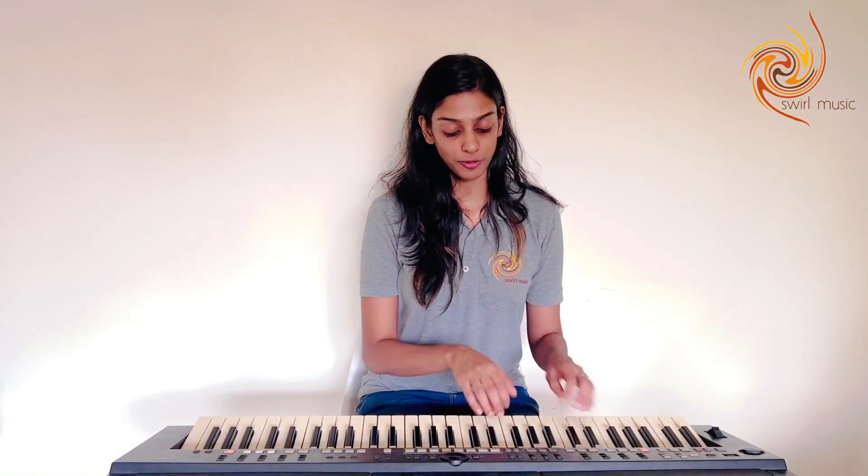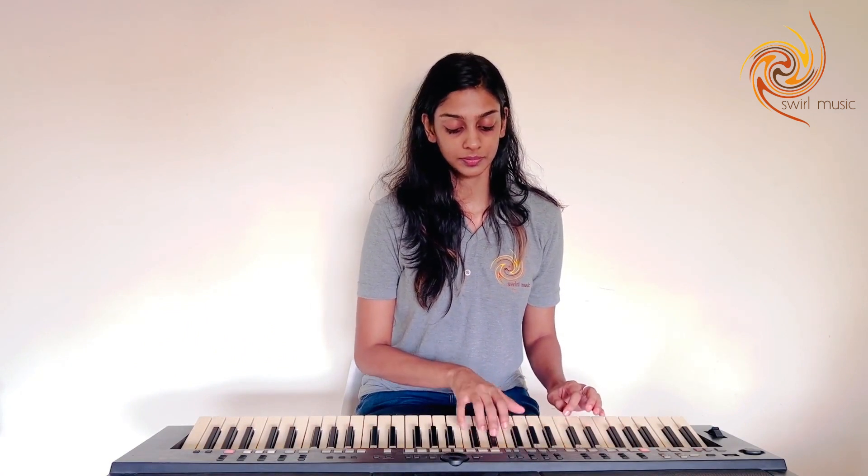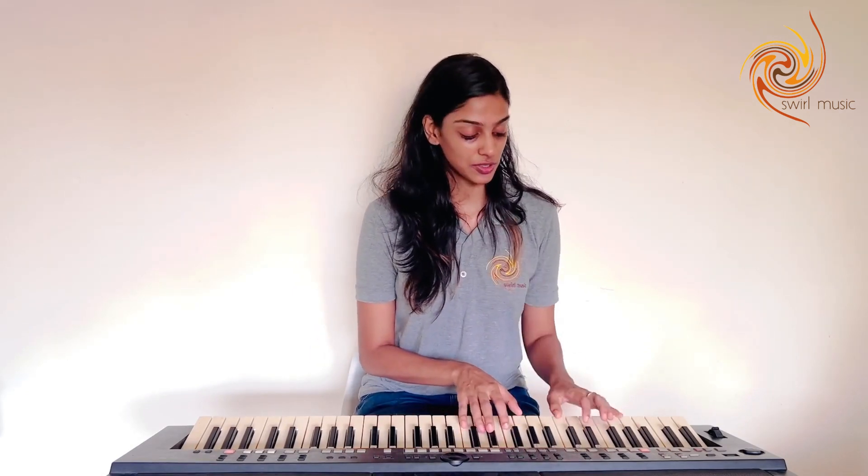This next exercise follows the pattern of 5 descending, but we're going to use no vowels, but the sound of ssss, with a slight pitch, so it sounds like this.